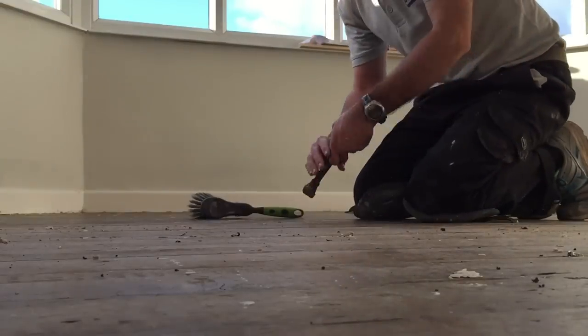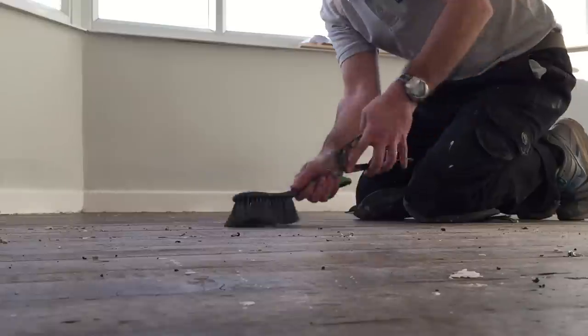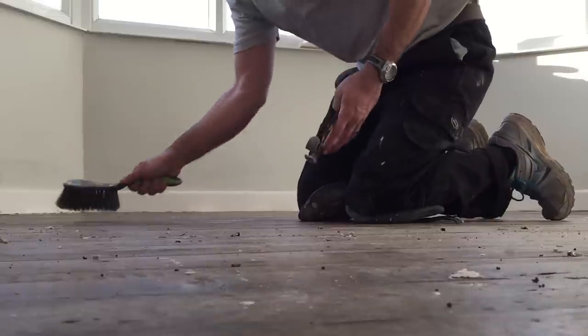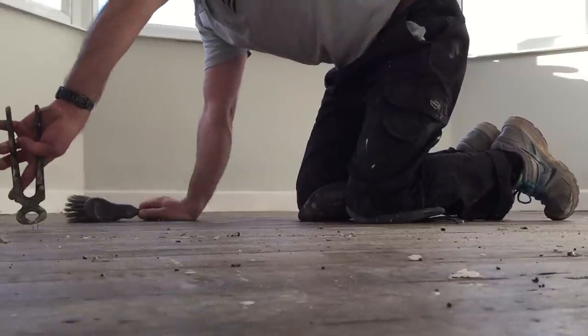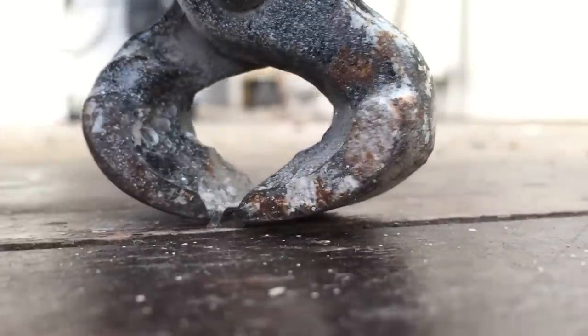I like to do this on my hands and knees so you can get nice and close to the floor and see exactly what work needs to be done. As I'm brushing away the mess it exposes the staples so they can be removed. When you do remove staples or pins, try to do so without levering on the floor too much so you don't damage the floorboard. In some rooms there will be an awful lot of pins, so it may take some time, but it's worth putting in that extra attention for a good finish.